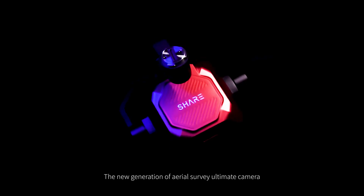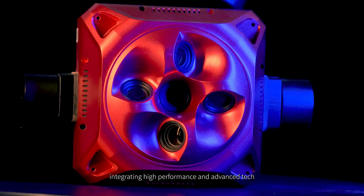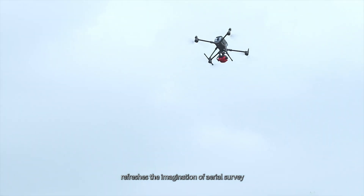The new generation of Aerial Survey Ultimate Camera, SHARE 304S Pro, integrating high performance and advanced tech, refreshes the imagination of Aerial Survey.